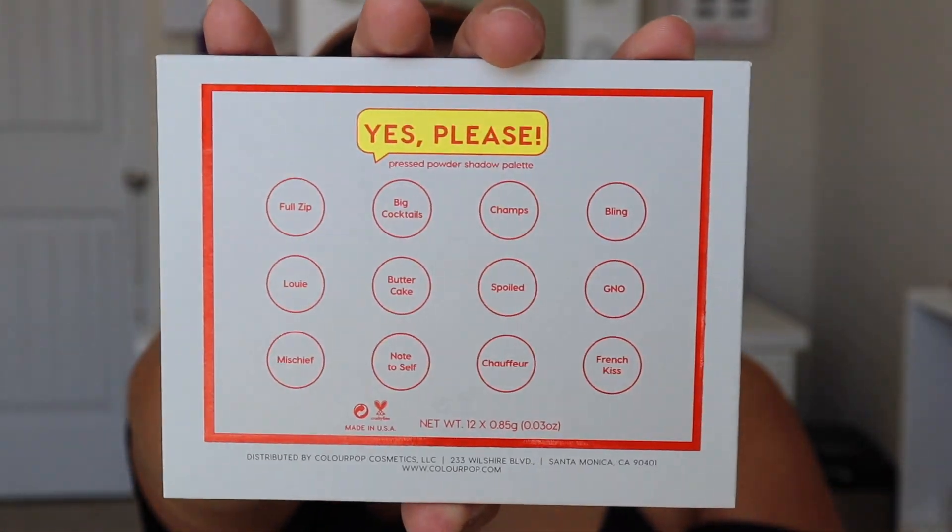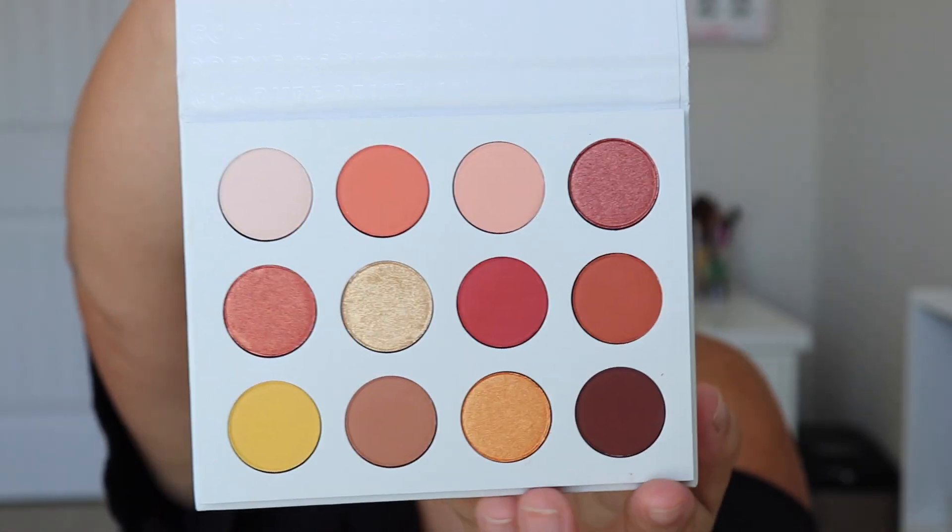I have been dying to get my hands on this probably since it first came out, because when I first saw it, it reminded me so much of the Natasha Denona — I think it's called the Sunset palette. That palette is so beautiful but it's so expensive, and I wasn't going to spend the money on just that one product. This palette only retails for $16 — such a good deal. You get all these shadows. It's the Yes Please palette, and the shades are in the back.